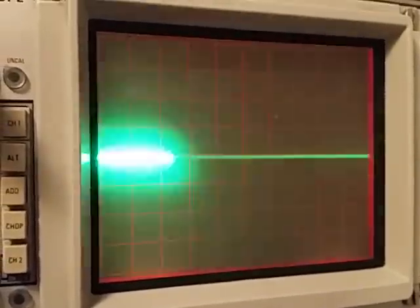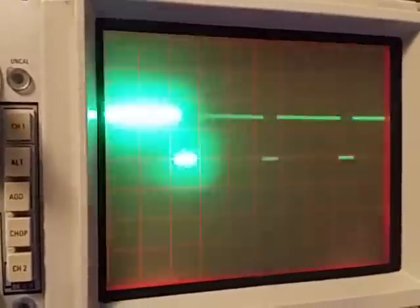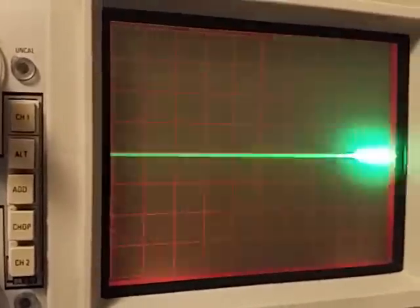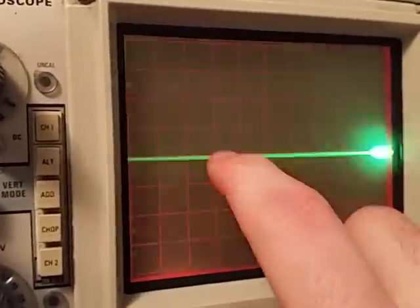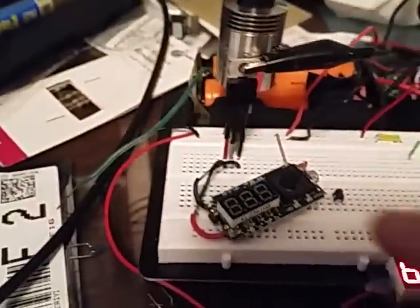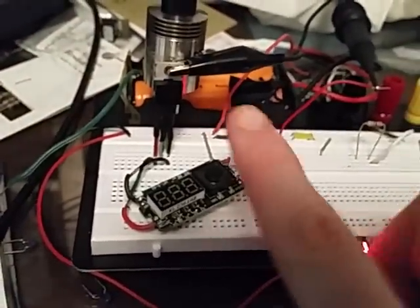So this is the highest duty cycle it'll do — it's on most of the time. You may be able to hear the crackling of the atomizer in the background. By the way, this works, otherwise I wouldn't be doing a video of it. So as you see, you have zero sometimes, and then high sometimes. Just like that. And that's exactly what I do with the 555 and what some of you guys have done with the 555. Awesome job, PWMers.